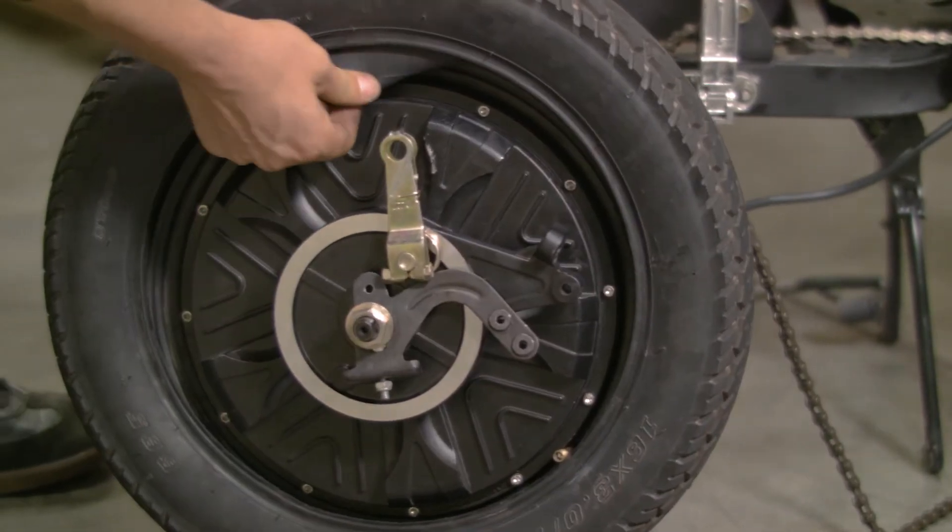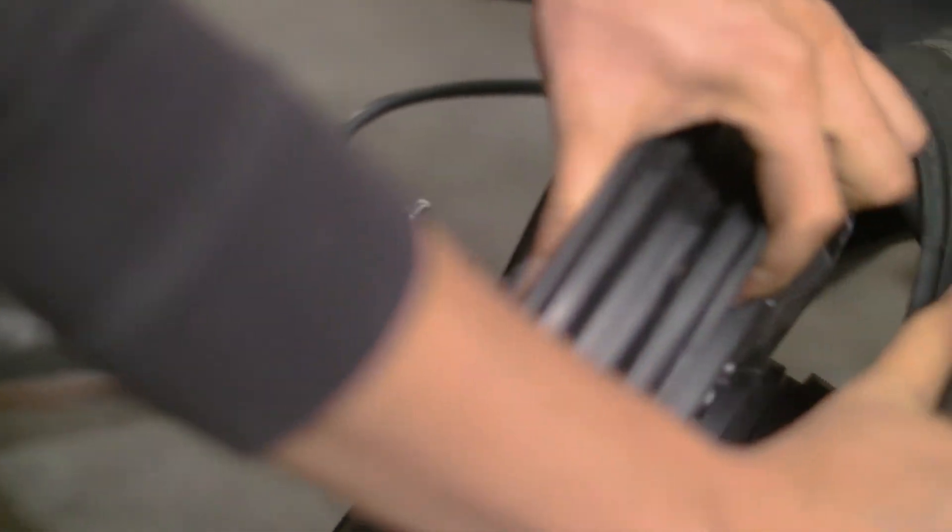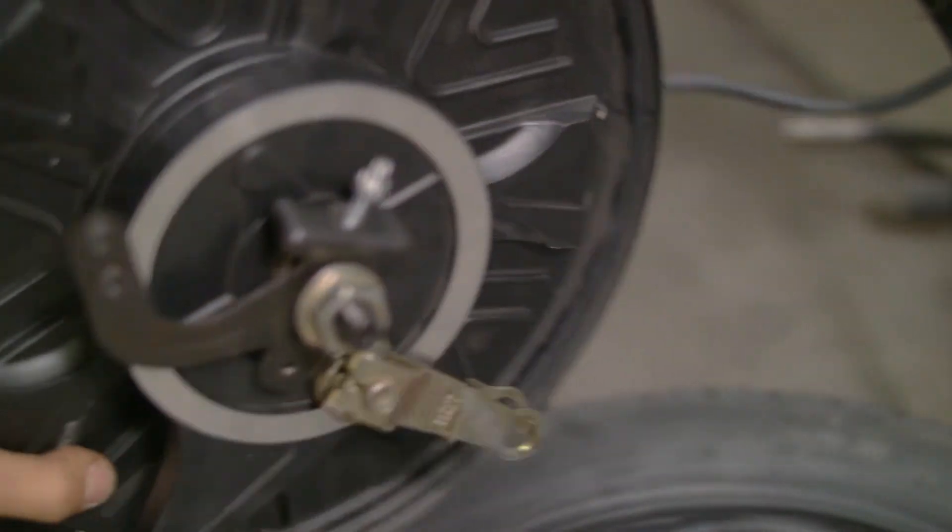If there is enough room, the tube can now be pulled out. If there isn't enough room, the tube should come out when removing the rest of the tire. Now you can completely remove the tire from the rim.